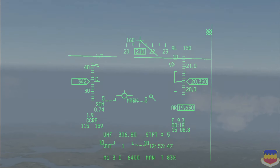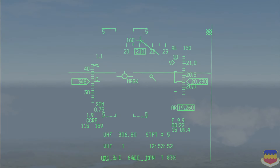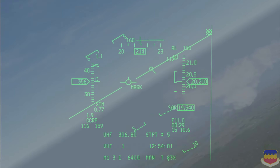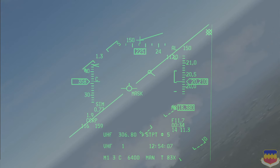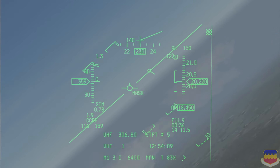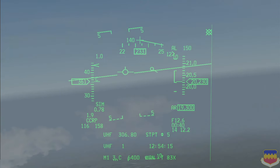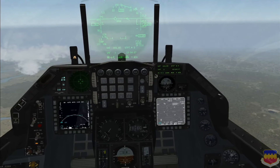Another piece of symbology in the HUD is 'mask' next to the FPM. This indicates that the picture from the targeting pod is currently masked or blocked by part of the airframe — that's when the mask indicator is solid. When it is flashing, it indicates that you are either moving into a masking situation or out of a masking situation. Right there it was moving out of a masking situation, so now there should be a clear view in the targeting pod — which there is.